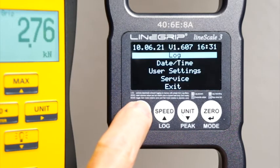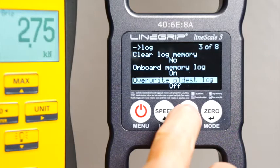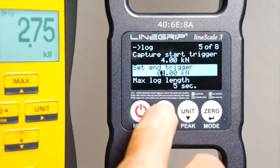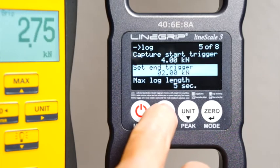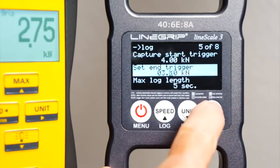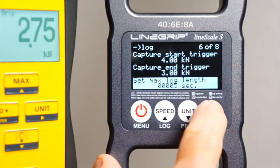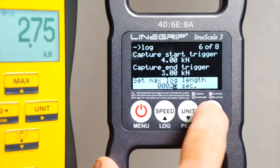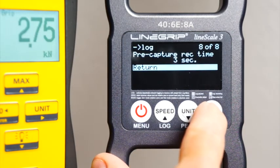Another event that will stop log recording besides the maximum log length is the so-called capture end trigger. We'll set this to a value at which we want log recording to stop even before the maximum log length is reached. Let's use a pretty tight start-end trigger configuration for this demo: start at 4 kN and stop recording at 3 kN. We'll also set the max log length to a slightly higher value to demonstrate that the log is not stopped by the length. The pre-capture time of 3 seconds is just fine for this demo.